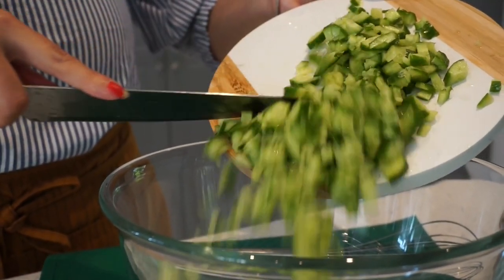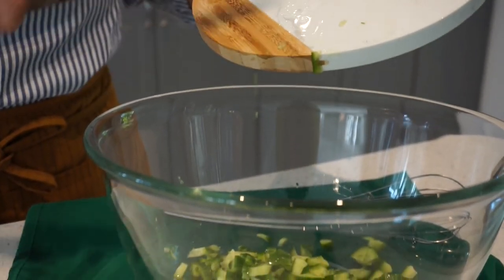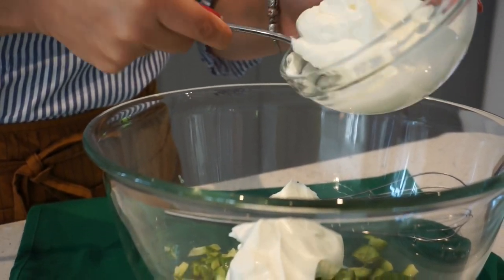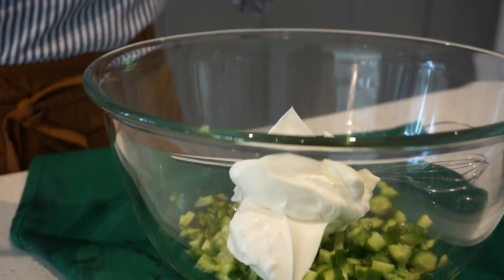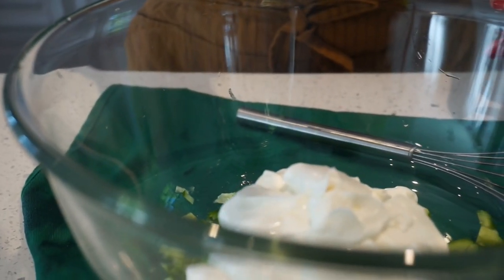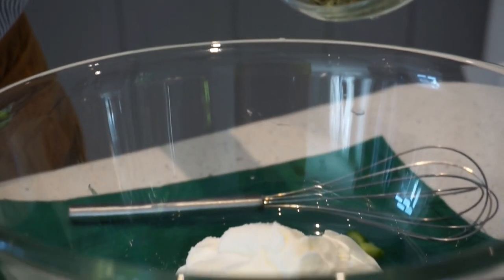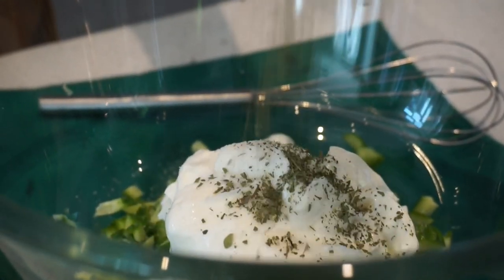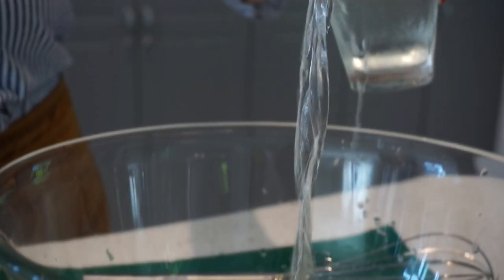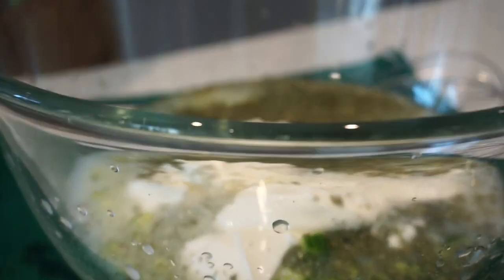We're just gonna combine everything together — some salt, some dried mint, add some water, and some powder.